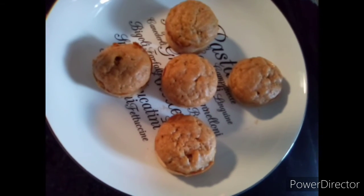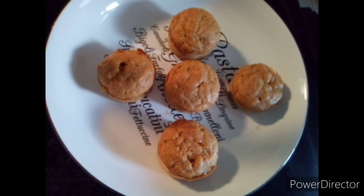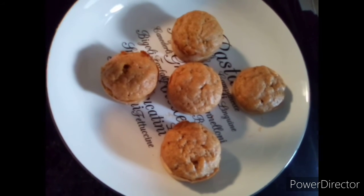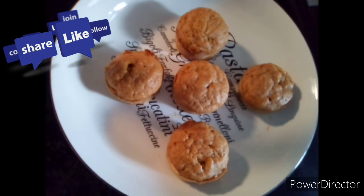I find it tastes better that way. I've been making a lot of different cupcakes — the last ones were banana cranberry with cranberry jam. Please like, share, and subscribe, and have a good day!